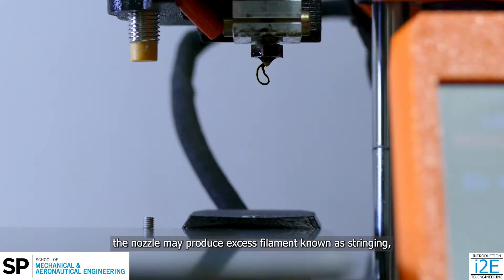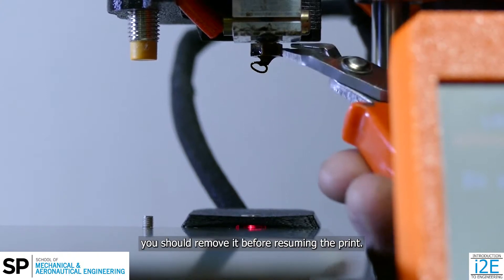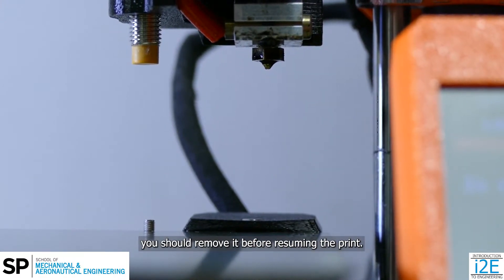When paused, the nozzle may produce excess filament, known as stringing. You should remove it before resuming the print.